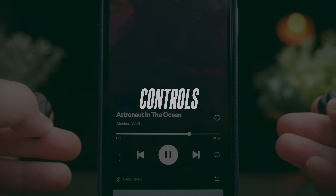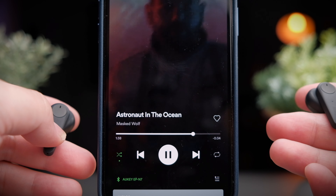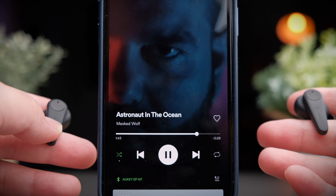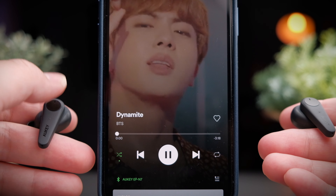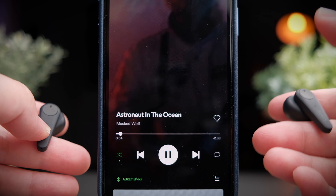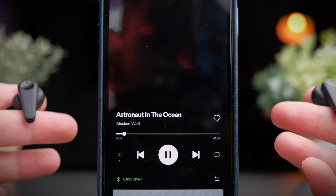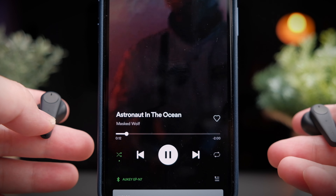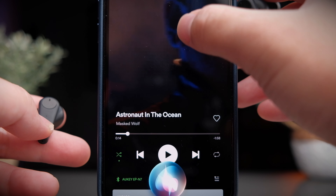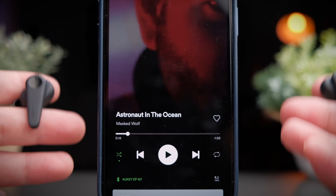Apart from volume controls, the EP-N7 gives you a fairly complete set of controls. To play or pause media or pick up phone calls, tap once on either side. To skip tracks forward, double tap the right earbud; double tap the left to skip backwards. To toggle between ANC modes, press and hold either side to cycle between ANC on, transparency mode, and ANC off. To call your assistant, triple tap either side, which will pause your media and pull up your assistant — that's also how you can control volume through your assistant.